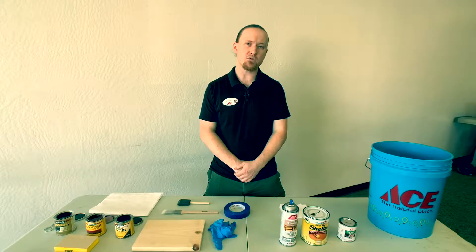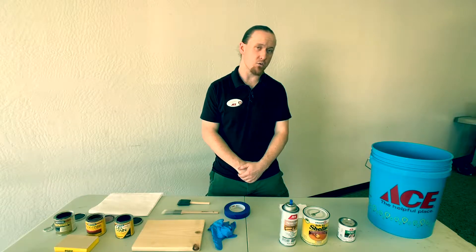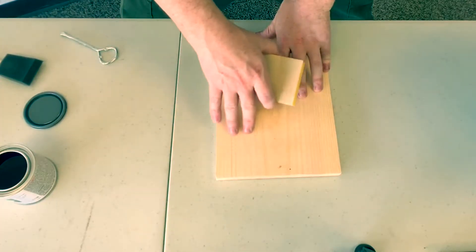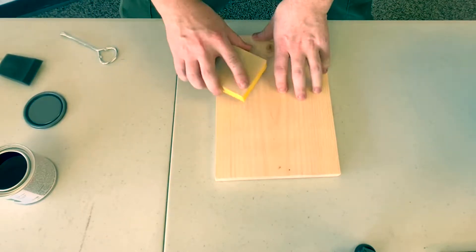For sanding, the first thing you want to do is pick your sandpaper. Usually you're going to start with something like an 80 grit so you can remove a lot of material. If you have old paint that you need to take off, an 80 grit is going to remove a lot more material than 120. Once that's off you can move up in grit to 120 and then finish it off with something like a 300, so you can get a nice smooth finish on your product.